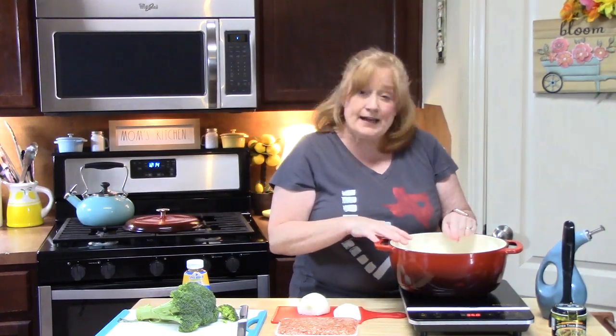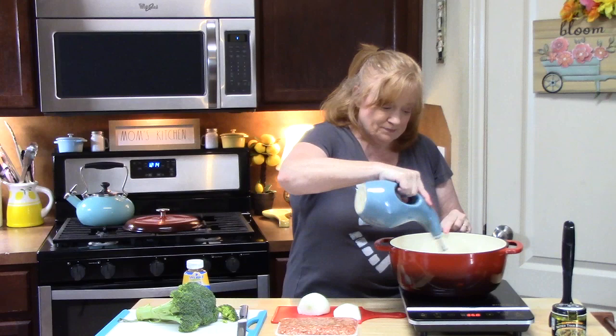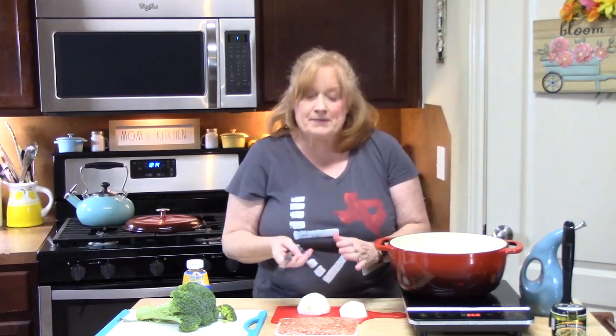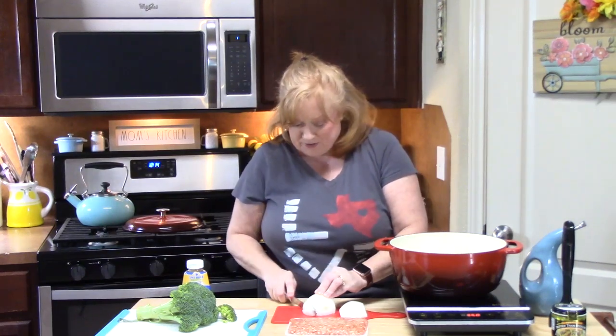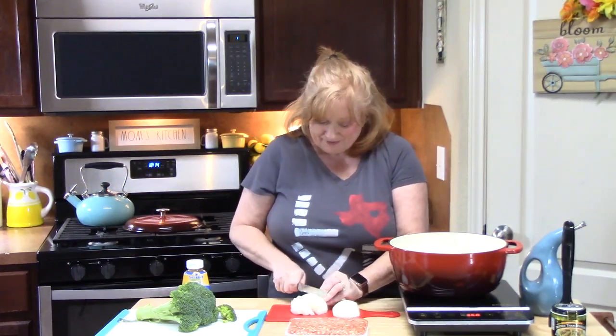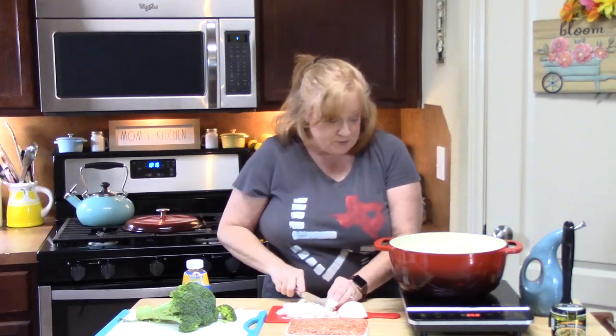In my pot I've got one tablespoon of butter and I'm going to add one tablespoon of cooking oil. We're going to get that to a sizzle and start cooking up some onion. I love one-pot meals because there are so many variations you can make. The onion is going to go well with the flavor profile we're creating.